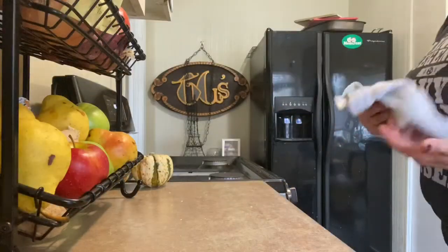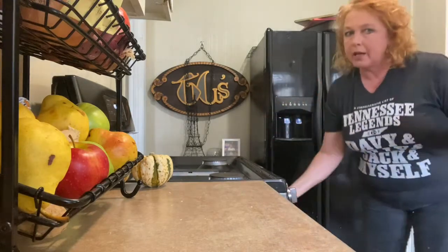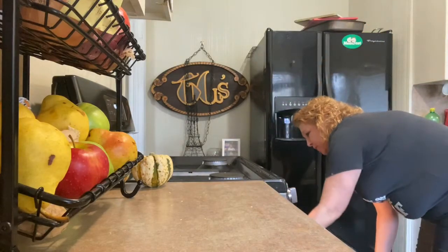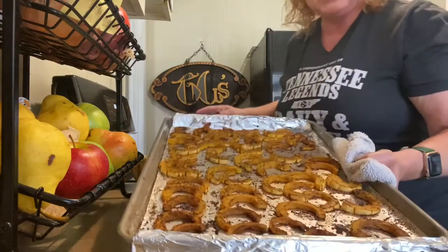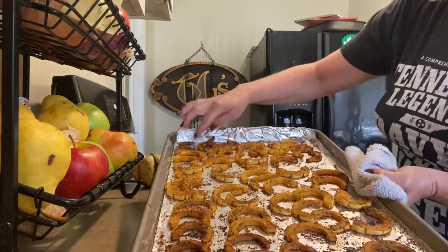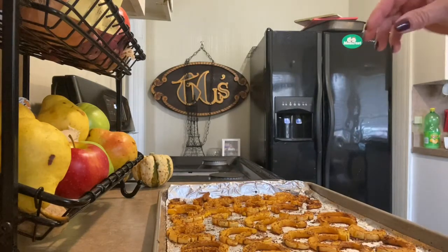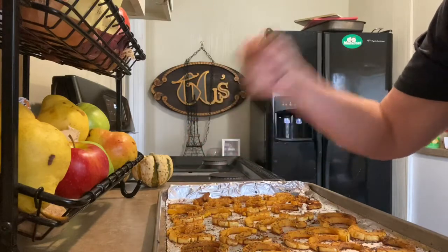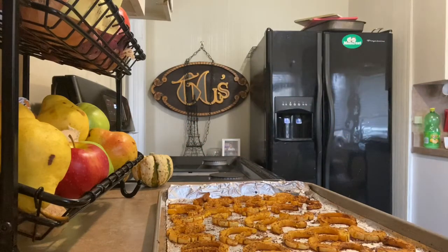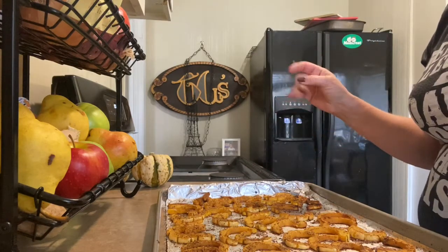Our delicata had 20 minutes in the oven, and then I just flipped it over and it had another 15 minutes. That is some golden roasty goodness — absolutely perfect. The smaller ones are actually crispy. I am going to burn my mouth. Oh, hot. Man, y'all, that is so good.